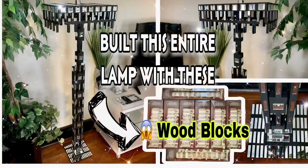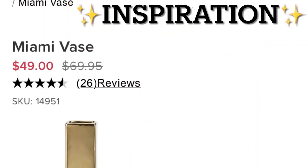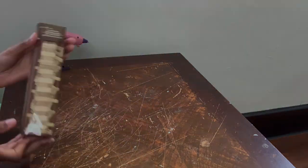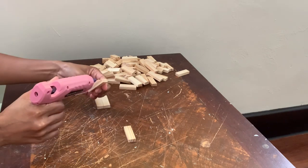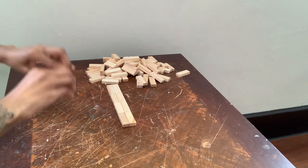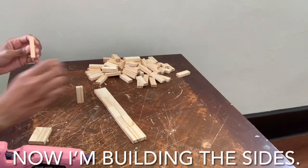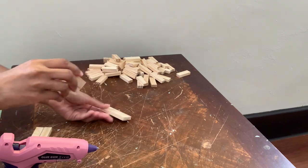Hey y'all, welcome or welcome back to my channel. I'll be working with these tumbling tower wood game blocks today. Basically, I'm putting vase number one in a square shape, and I'm adding soap and coconut water.